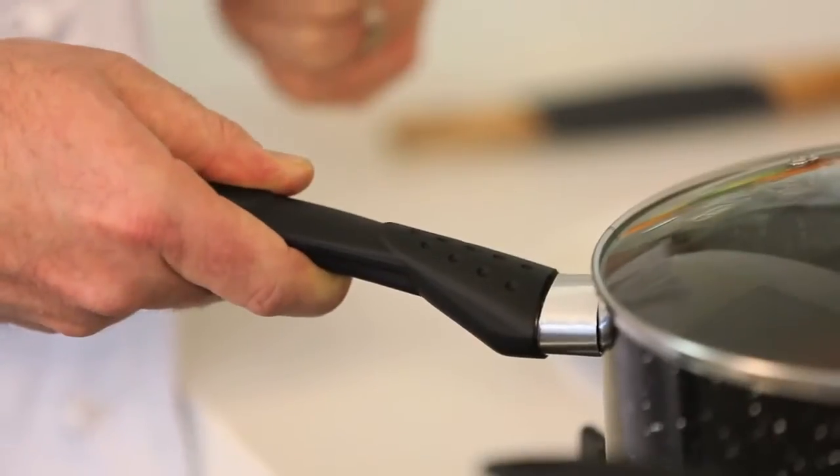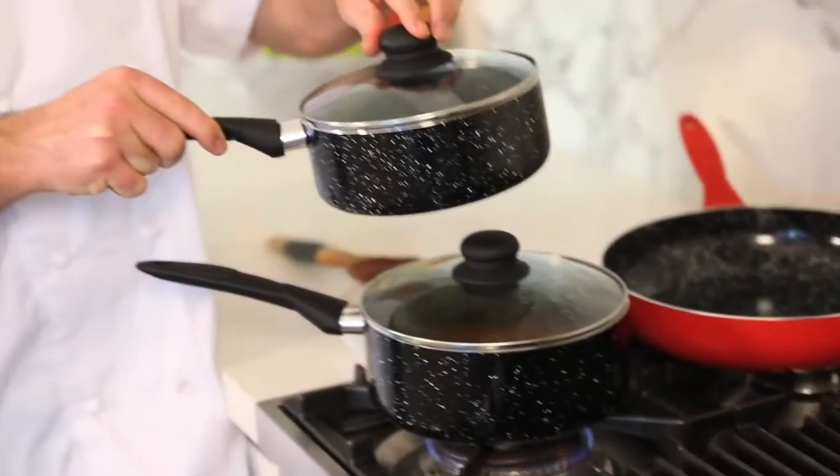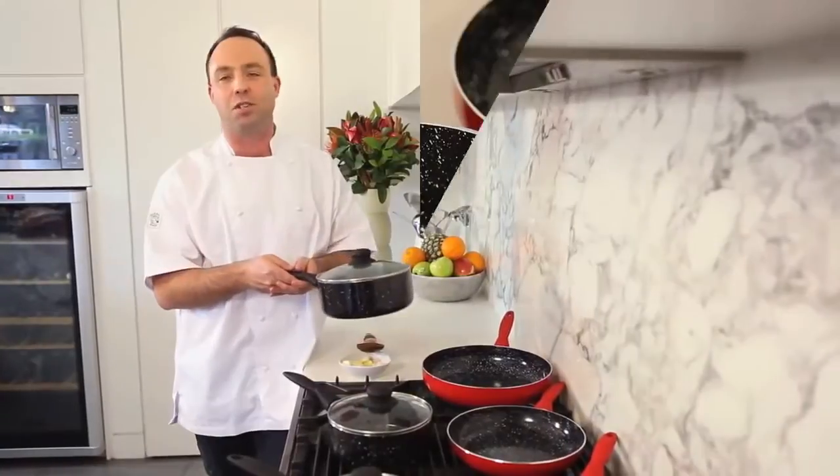These handles are special too. This silicon coated bakelite is amazingly durable. And after being on the stove for over 20 minutes, this handle is not even close to being hot.